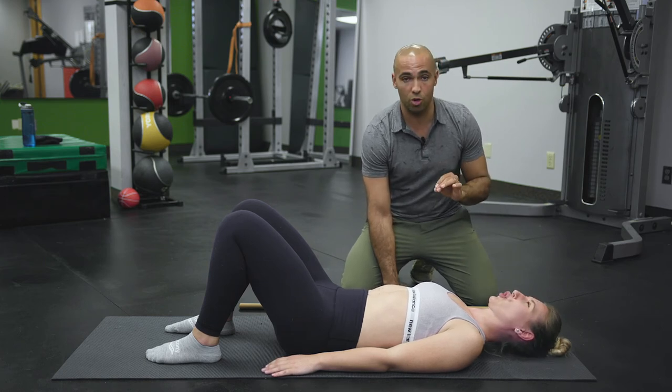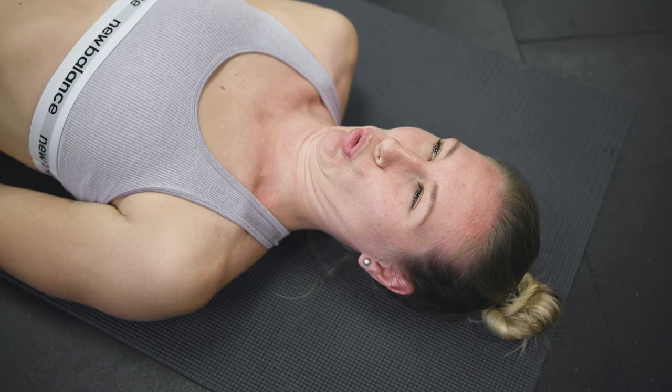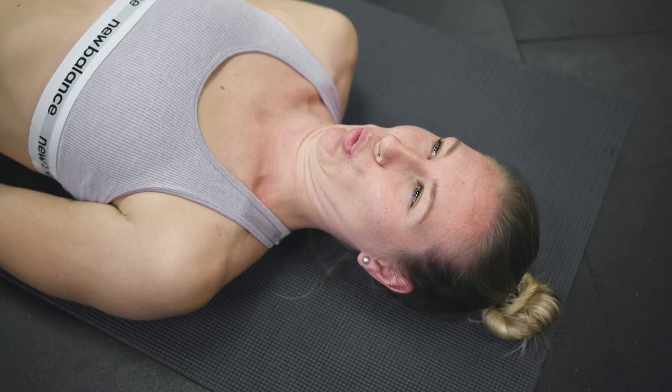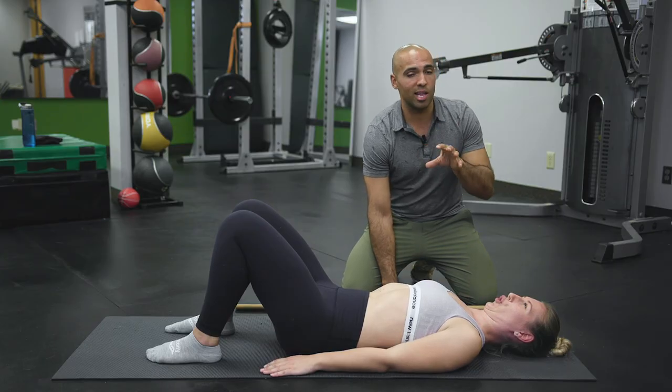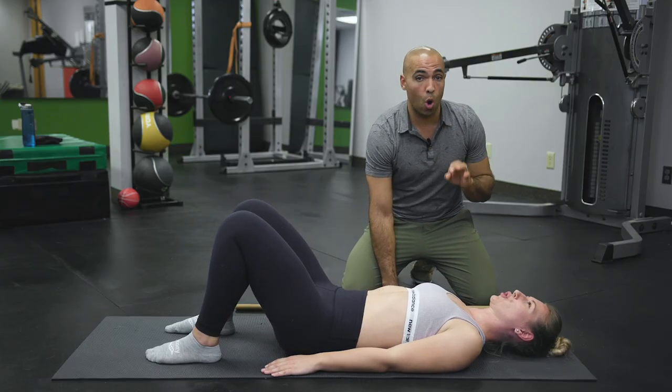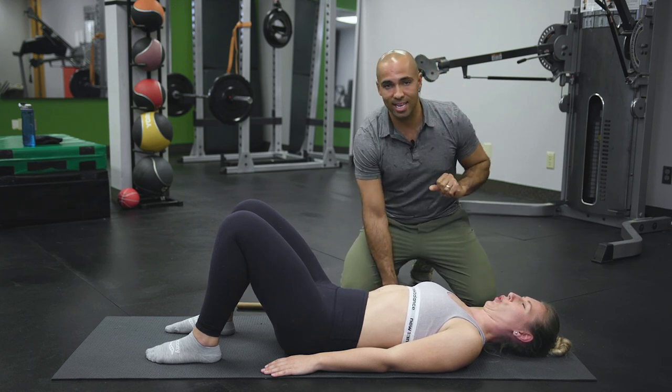Once you've got those three things down, the fun part is you're gonna make the biggest double chin that you can. Hold that contraction — you're gonna feel it in those muscles that line the front of the spine, and it's gonna be slightly uncomfortable but it's worth it. Hold each repetition for ten seconds.